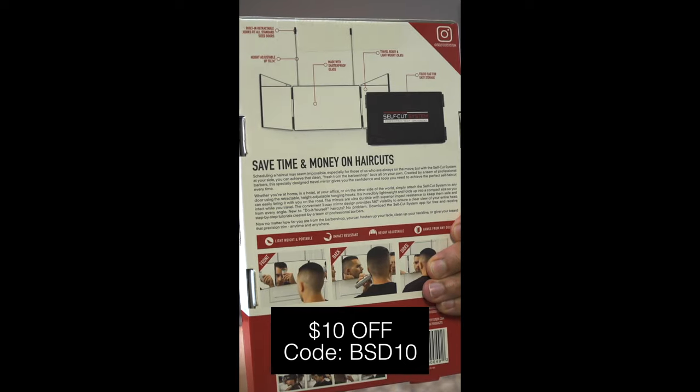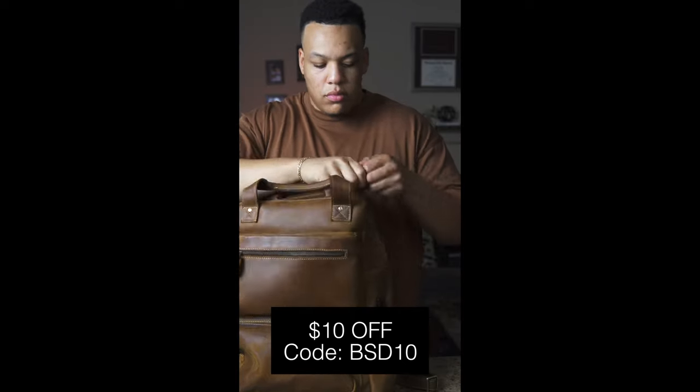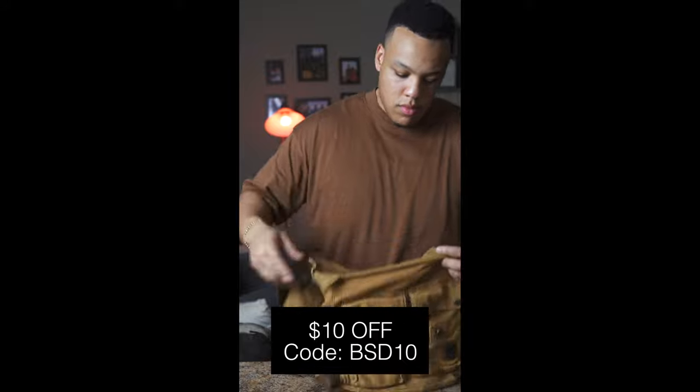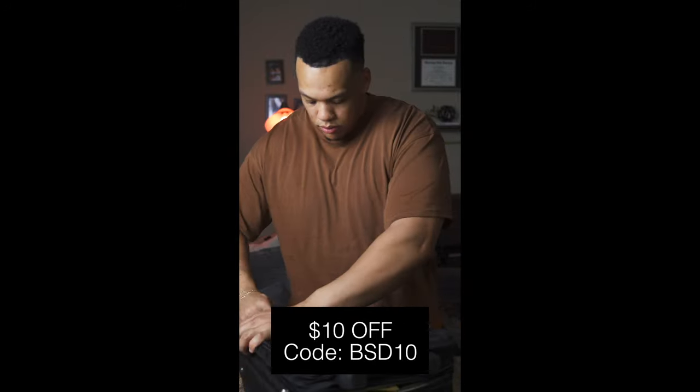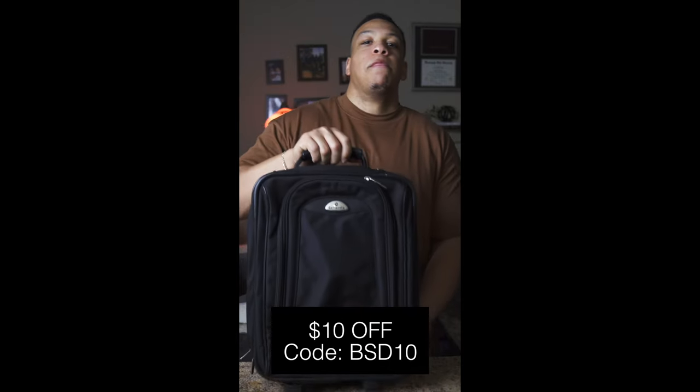Speaking of which, if you're on the go and need something small and portable, you can even get the portable mini travel mirror for only $39.95. It's the perfect size to pack in a backpack, man bag, or even carry-on luggage for your on-the-go grooming needs.